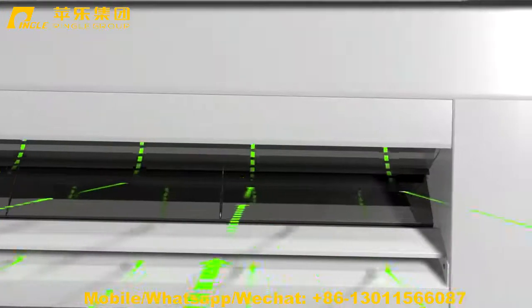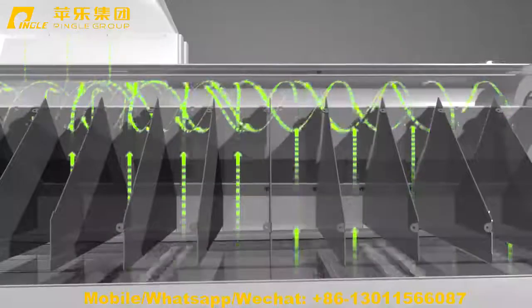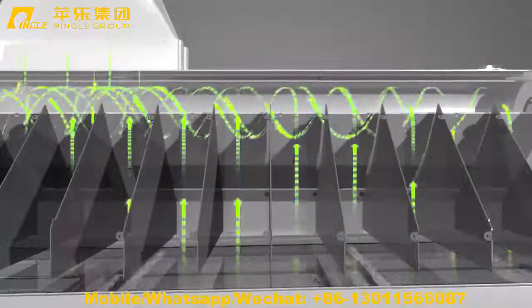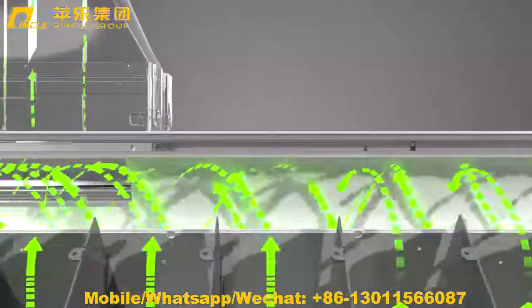Aerodynamic optimization of the air compartment effectively reduces and balances the wind resistance, making the suction airflow more smooth and stable.